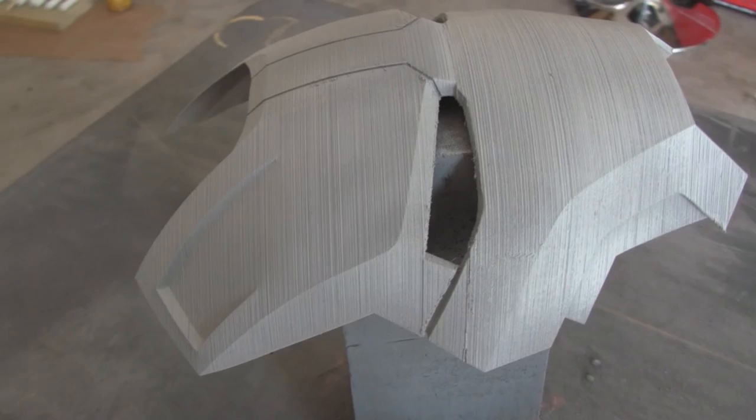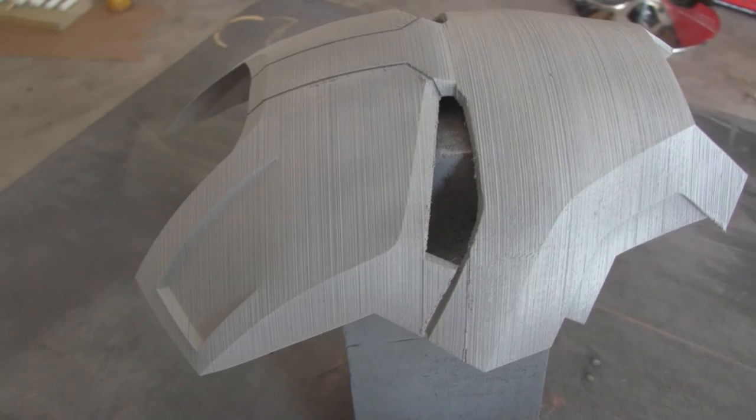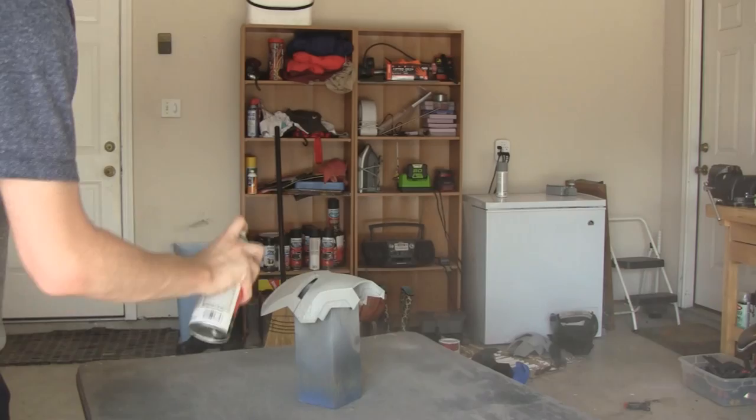The layers are still visible after the first coat of filler primer is applied. However, it is not as bad as the original 3D print. Next step is more layers of filler primer — three more to be exact.